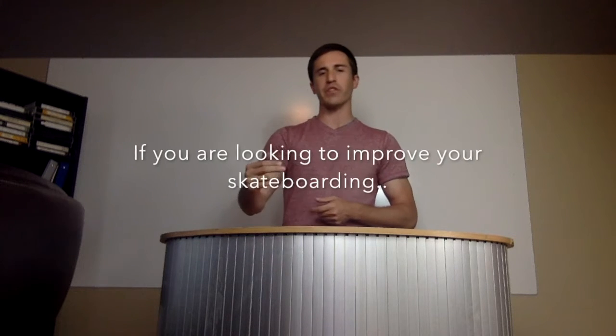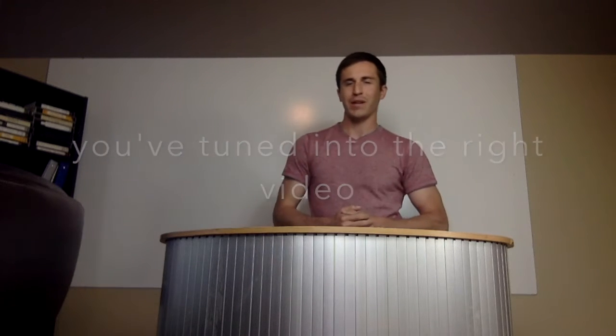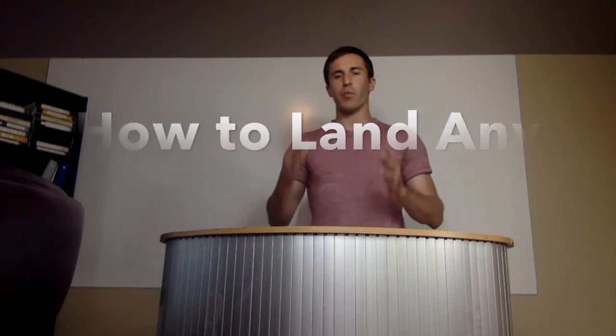Hey guys, it's Rob. I want you to be live right now from GoSkate.com. And if you are looking to improve your skateboarding or start skateboarding, you've tuned in to the right video. For those of you who don't know me, my name is Rob Dunphy. I'm the owner of GoSkate.com.